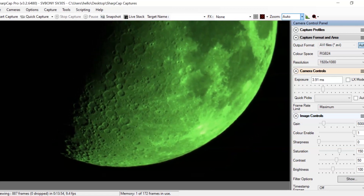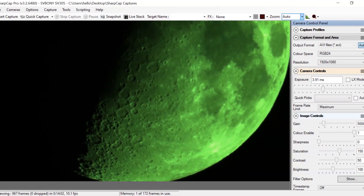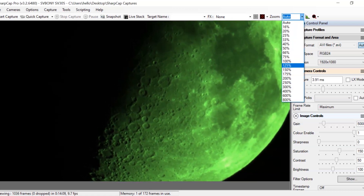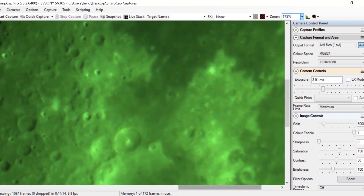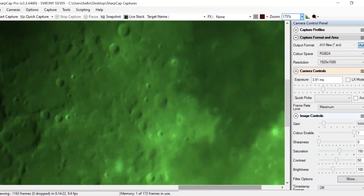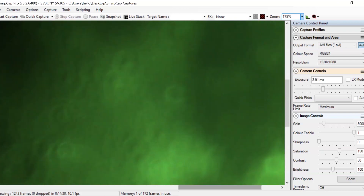It's a pretty good deal for the price. It lets you take up to 10-minute exposures, so it's good for planetary and deep space objects. The sensor is tiny though, so don't expect a huge picture for deep space. But if you do have a go-to mount like the Sky-Watcher GTI, you can get a good look at a deep space object, take a few minutes of exposure, and share that — which would be pretty cool.